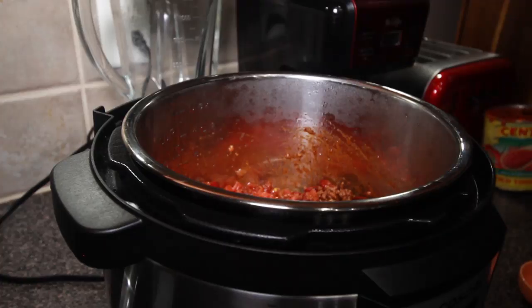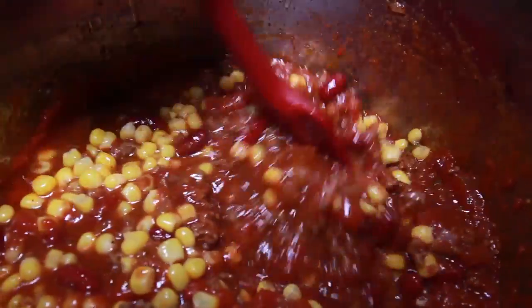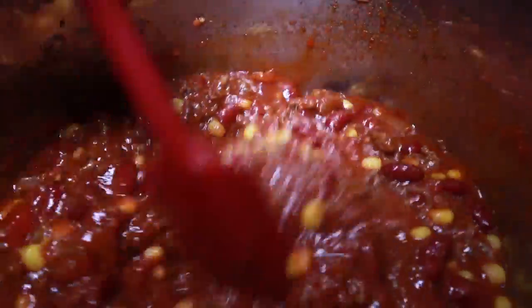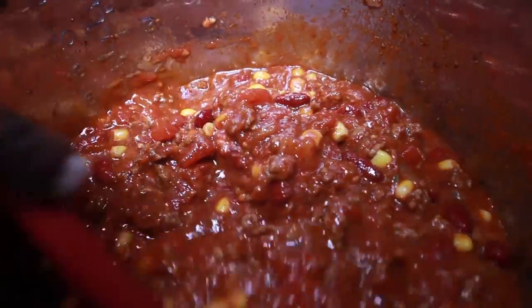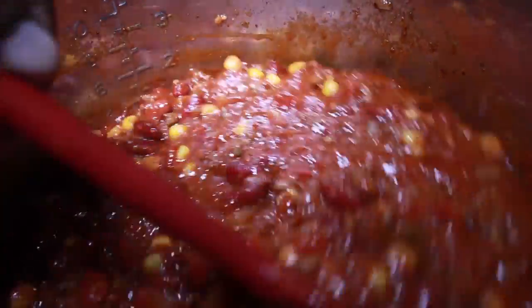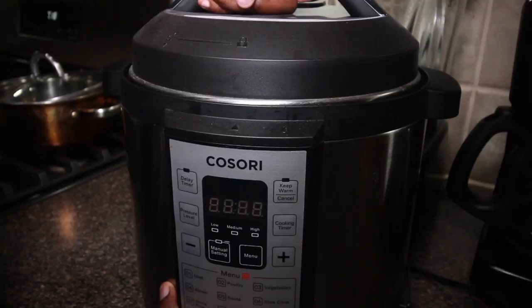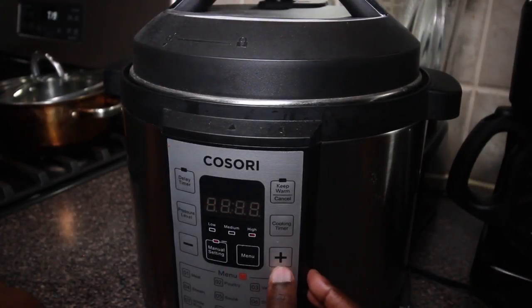Now don't flip out — I'm going to add a half a can of corn because I personally like it. This is optional, I repeat, this is optional. Some people freak out when you put beans in chili, so I know some people are losing their minds that I added corn — it'll be alright. Once we have all our awesome stuff in our Instant Pot, we're going to slap the lid on properly and set the controls for 10 minutes.